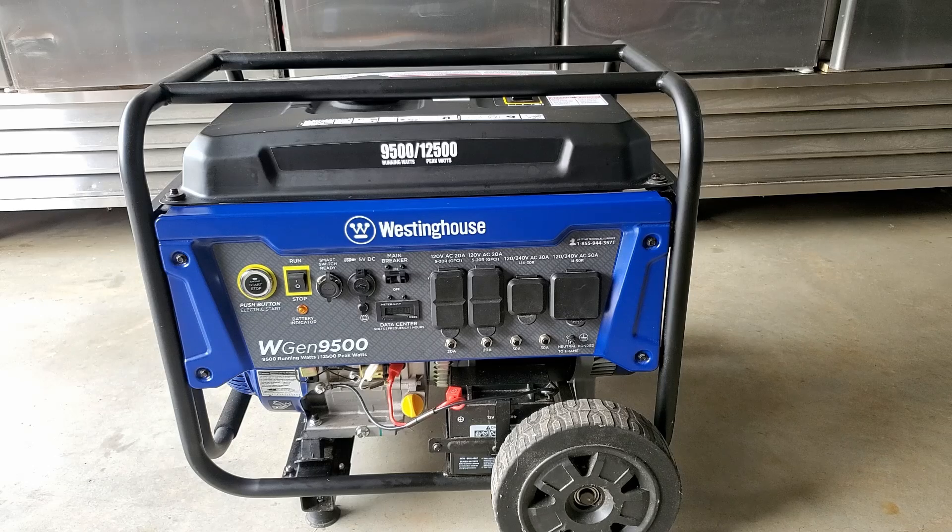Hello, everyone. Welcome to the Hillbilly Farmers. Today, we're going to discuss this generator. It's a 9,500-watt running generator, and we'd like to show you what we were able to accomplish with this generator in an emergency situation.